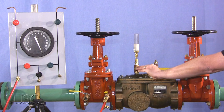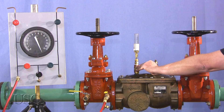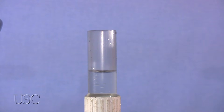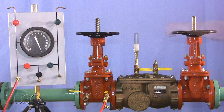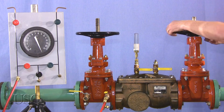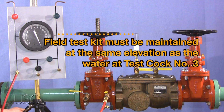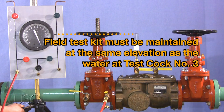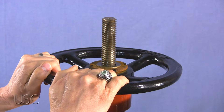Open test cock number three to fill test cock number three, or tube if attached, so that the water level is above the top of the body, then close test cock number three. Close shutoff valve number two. The field test kit must be maintained at the same elevation as the water at test cock number three. Then close shutoff valve number one.